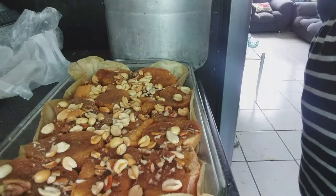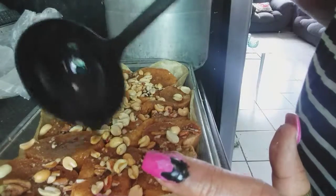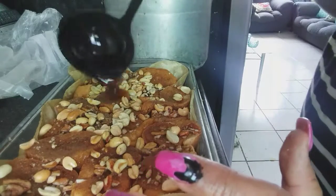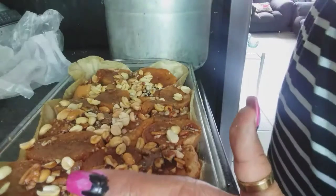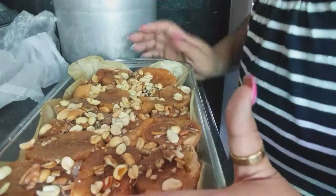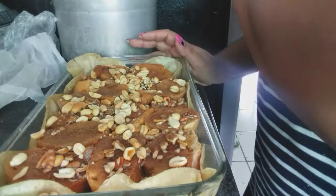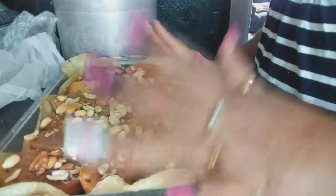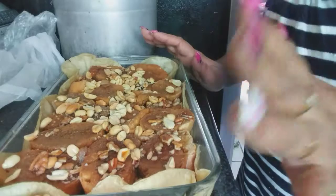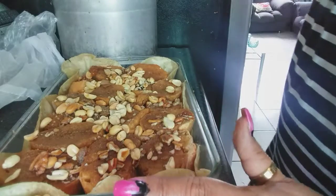Our plain 'encuerada' capirotada is ready. I added a little syrup on it with just a little walnut. Normally my family eats it plain — just the bread soaked in syrup. In this version I put some walnut and peanut since they like those, but normally the encuerada version has nothing added to it. This one goes in the oven for about 15 to 20 minutes and it's done.